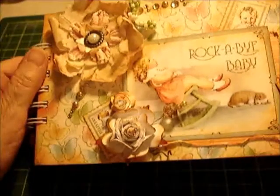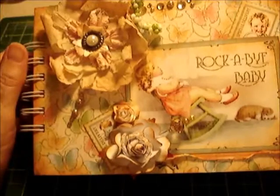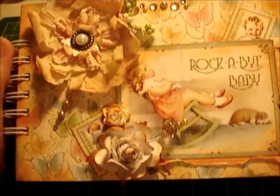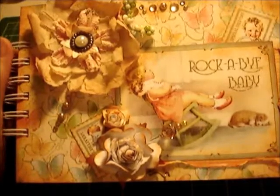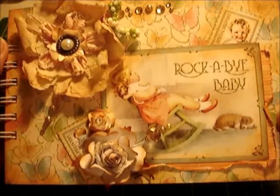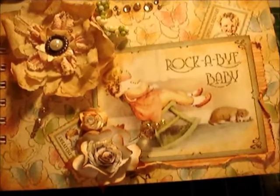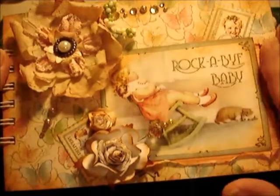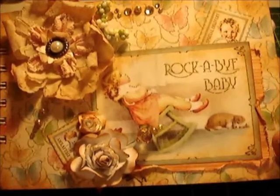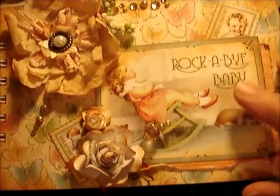Hi there, this is Elizabeth from allthingspaper.com, and it's March 14th. Here is my second video. I wanted to show you my latest album that I made. I love it — it's a baby book and I used the Graphic 45 papers. Their line is called 'Little Darlings' and I love them. I made one for a friend of mine whose daughter's having a baby, for the baby shower, and then I had leftover paper so I decided to make another one, and this is it.